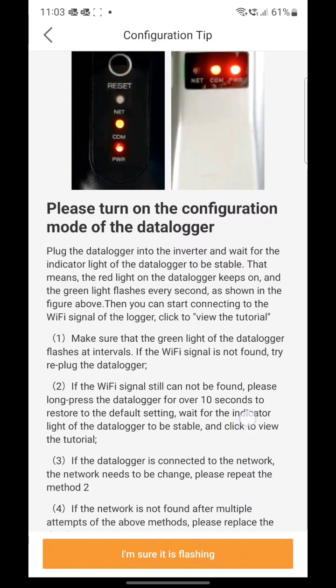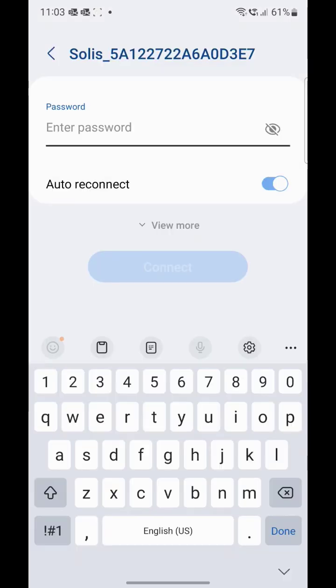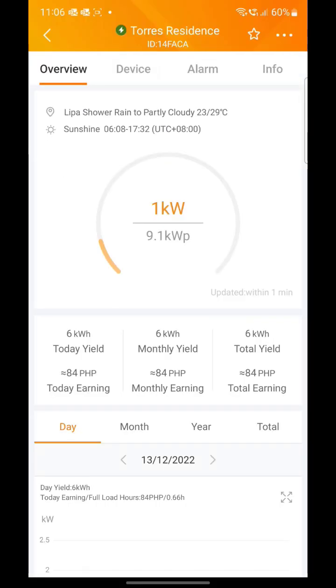We can configure the data logger by connecting to its own SSID. I-configure natin siya to connect to the Wi-Fi router. Then that's it — makikita nyo na sa mobile ang harvested energy ng solar nyo.